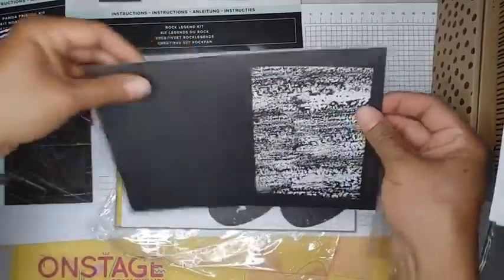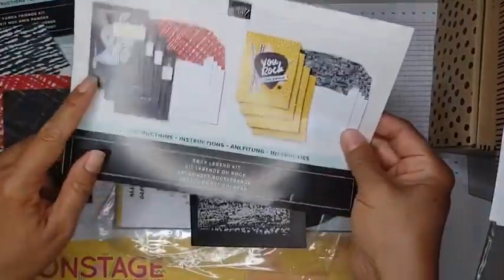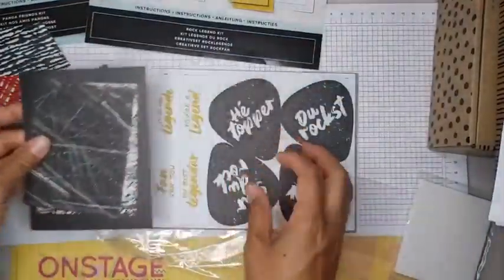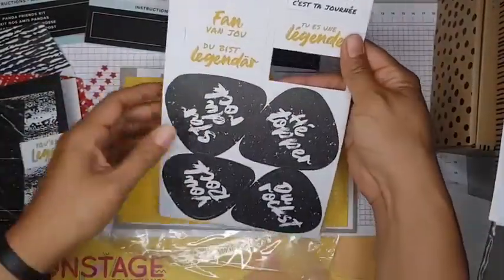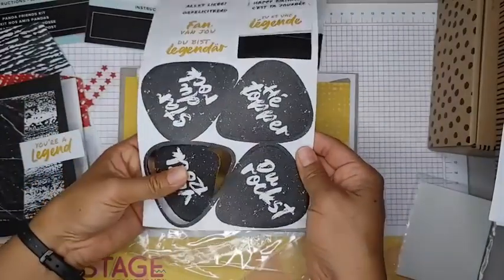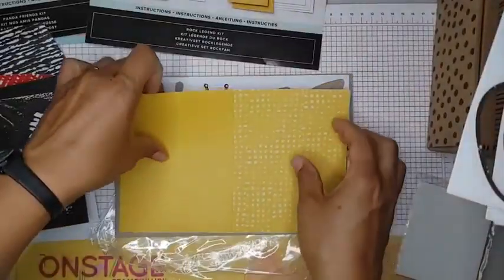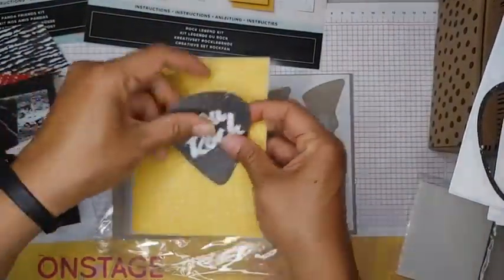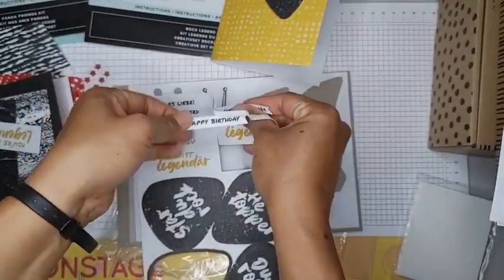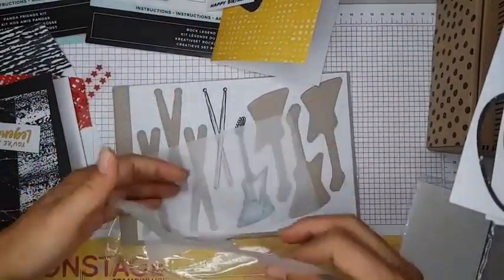So here's the first card base — that's to make this one right here. I've got these two pieces, we're going to pop this out and this out. Okay, and then this is the yellow card which is going to go with this one, and I forgot to pop out the happy birthday here, and then we have some vellum shapes.